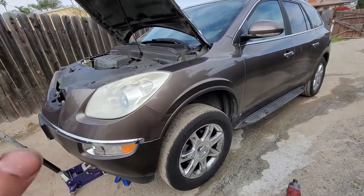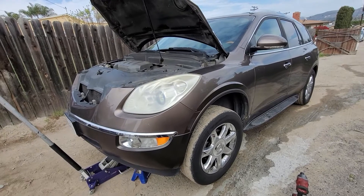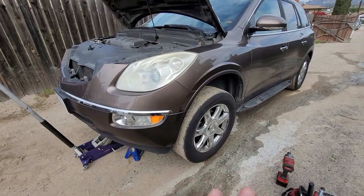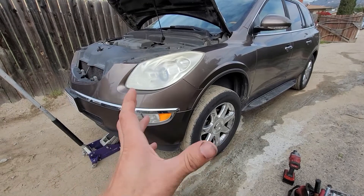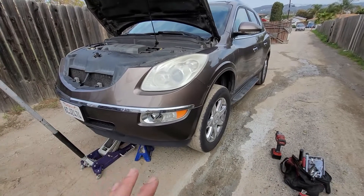Today I'm working on a 2008 Buick Enclave, two-wheel drive. We're going to be doing the front strut or shock replacement. I'm going to be replacing the whole complete assembly, not just the shock itself. If you want to just replace the shock itself and compress the spring, I do have a separate video on how to compress the spring.